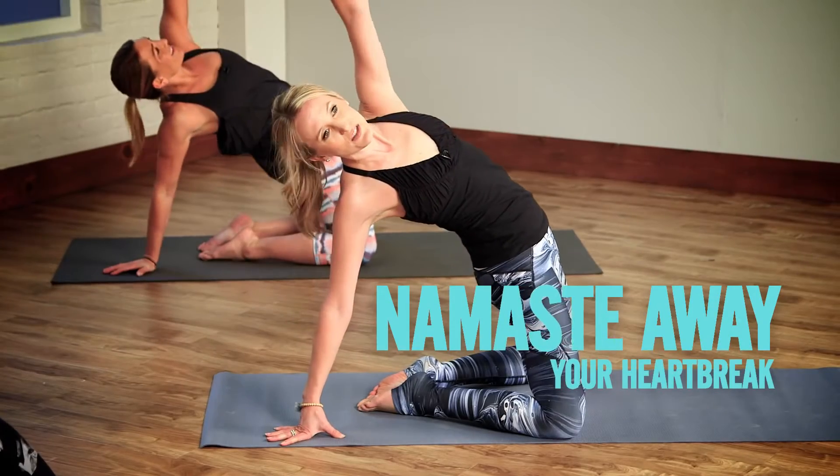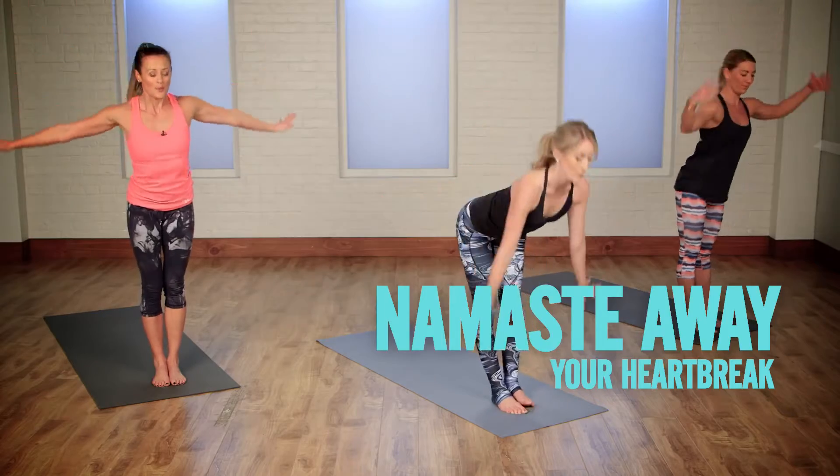Today we have Chelsea Cruz from Exhale Mind Body here to take us through a post-breakup yoga series. This is a great time to focus on you, so let's grab a mat and move.